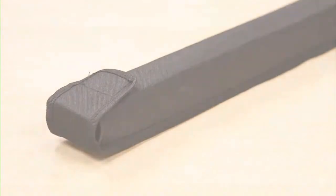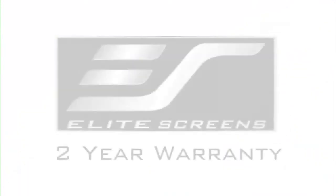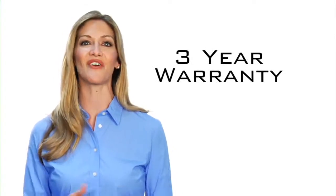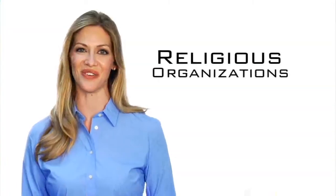And just to make things easier, a canvas travel bag is included. Elite's screen offers a two-year manufacturer's warranty, which is twice the industry standard. As further testimony to the quality of our products, Elite offers a three-year warranty program for educational, government, military, and religious organizations.